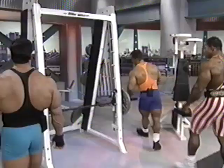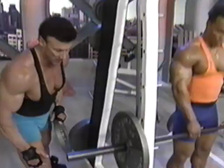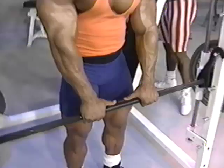Let's move on to shrugs. Let's put a little more weight on here. When I do shrugs, I like to grab it about thumbs-distance apart right in there.